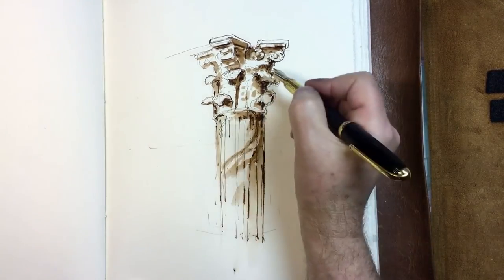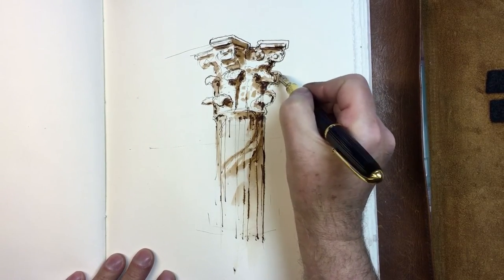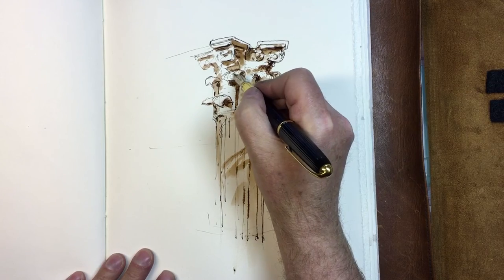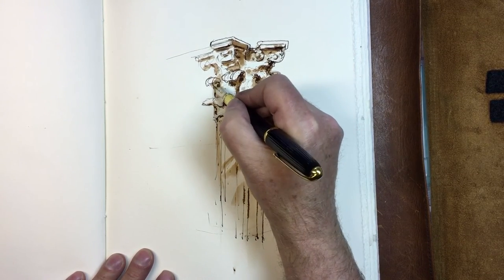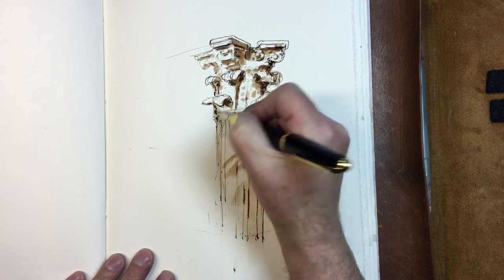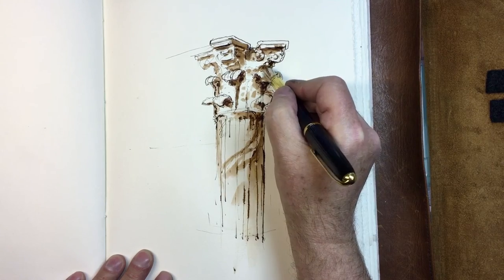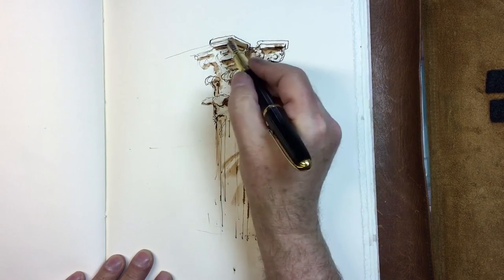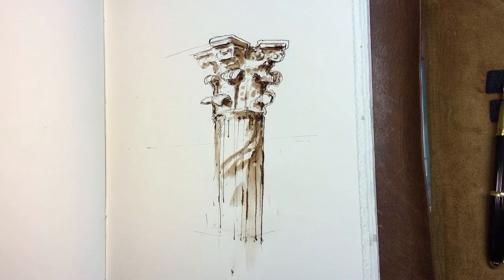Was that fun? You can put in as much detail as you want. When I say guys, I mean ladies too — remember, we're L.A., so if I say dude, that's like everything and everyone. So that's the column. It's done really fast, really sketchy, and it could be fun in your journals. Let's see what else we can do. Thank you.